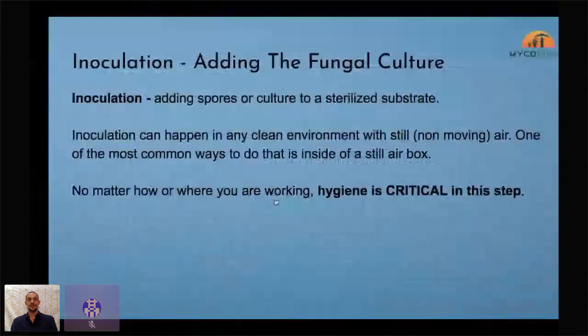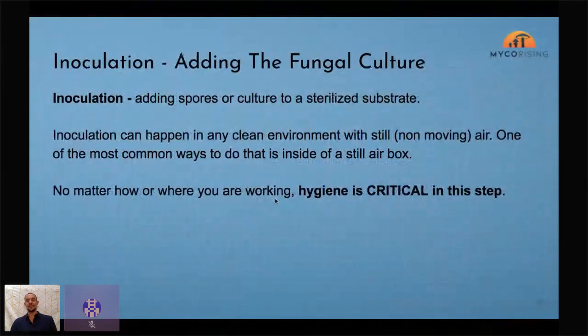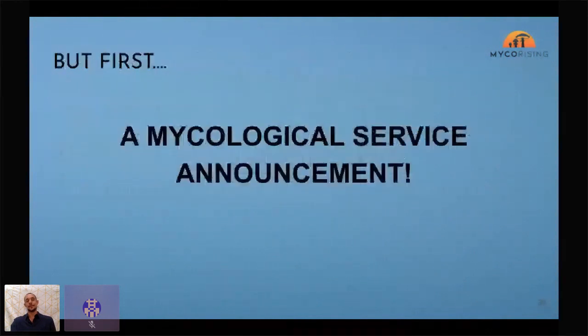Let's imagine we're in the next phase — our jars have cooled all the way down to room temperature. This is where we really have to start thinking about hygiene and being clean. Up till now: no mask, no gloves, no big deal. But we're going to a place where we could mess it up. Mycological service announcement: clean yourself. We live in a world of contamination — coronavirus is spreading all around you.